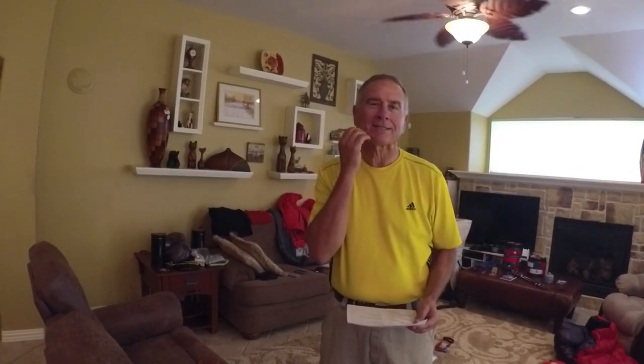Hi everyone, Sam here. I'm going to do my JMT 2018 gear video today. Kath is still working on hers — she's been a busy bee back there packing in her office. Those are all of our resupply buckets. We're going to do an updated video on our resupply food, and Kath's gear video will probably come out next week.